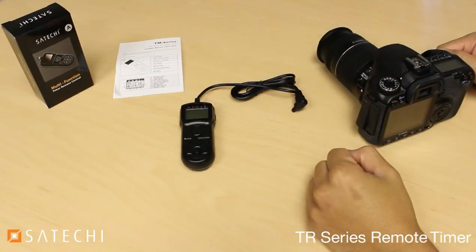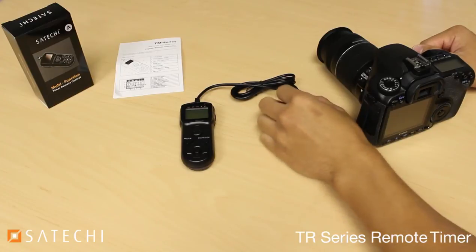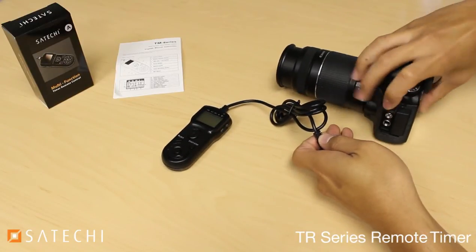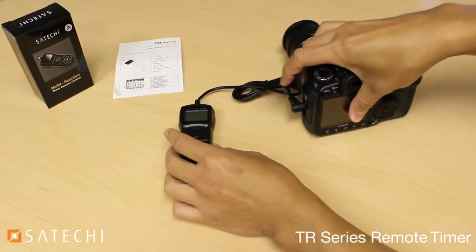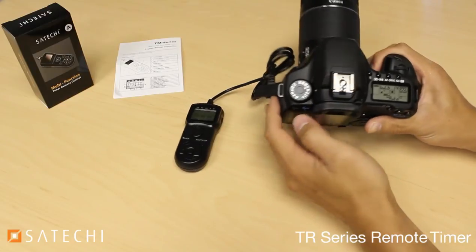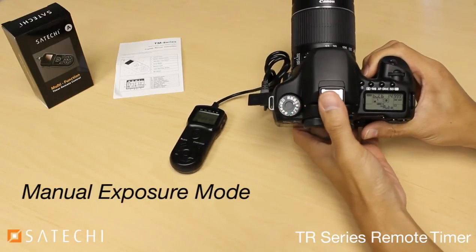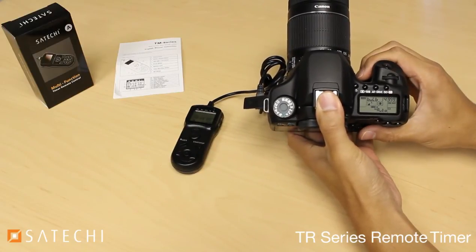Before connecting the remote to your SLR camera, make sure both your camera and the remote are turned off. Then take the tip of the remote and plug it into the timer remote plug of your camera, then turn them both on. Make sure your camera's exposure mode is set to manual, the shutter speed is set to bulb, and continuous shooting is turned off.